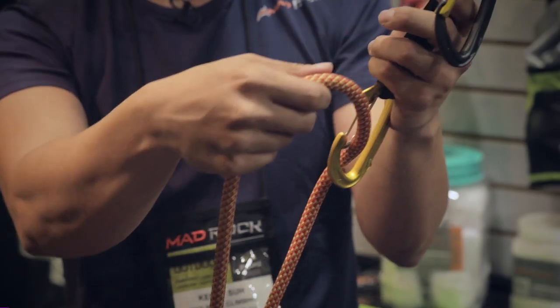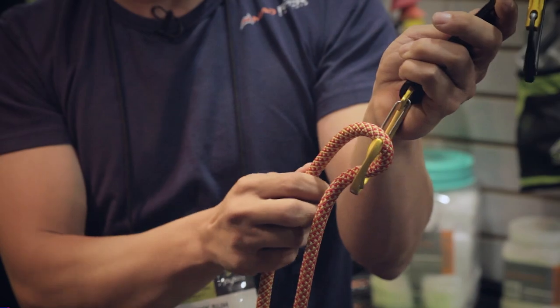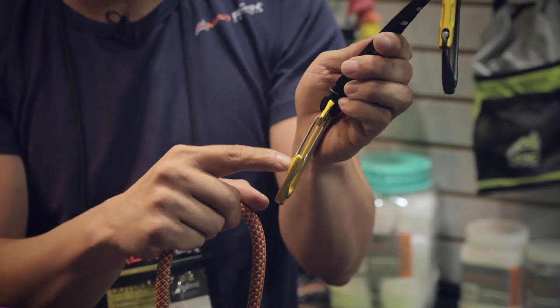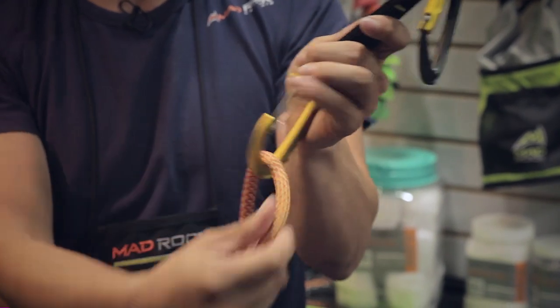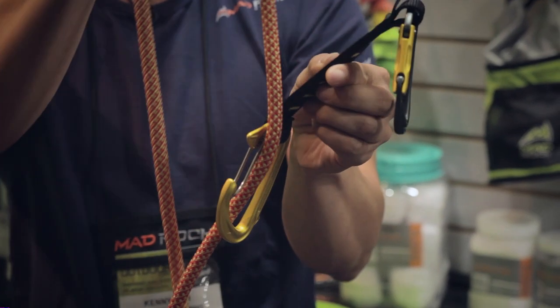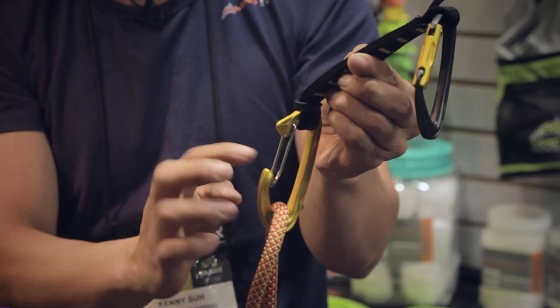But because of that, if you do back-clip and then you fall, there is a chance that it can catch the nose again and then it can clip out. So what we're trying to do is, because this V-notch on the nose is so aggressive, we want to prevent that from happening if you do happen to back-clip. So if you back-clip and you're climbing and you take a lead fall, this deflector fin will deflect it away from the nose of the carabiner.